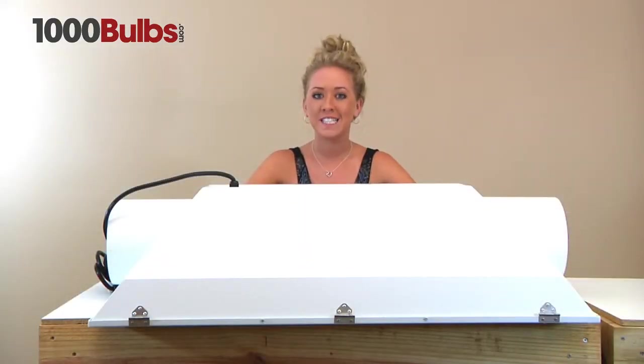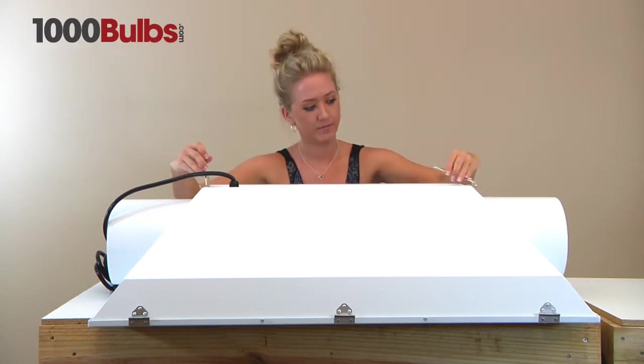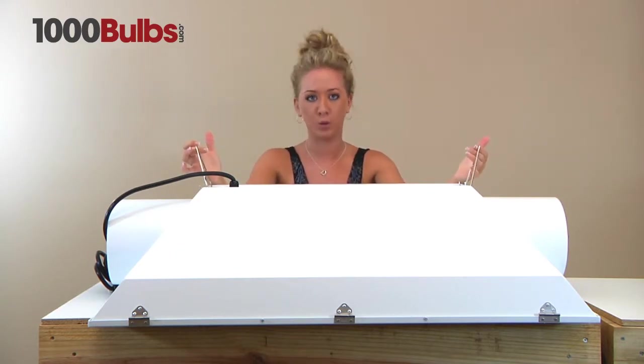This fixture is fully assembled. All you have to do is attach the wire hangers that come with it. This fixture weighs about 51 pounds and it has a 25-year warranty.